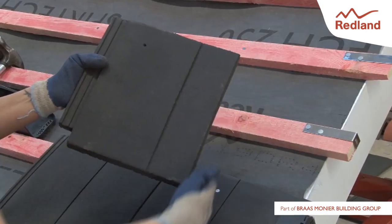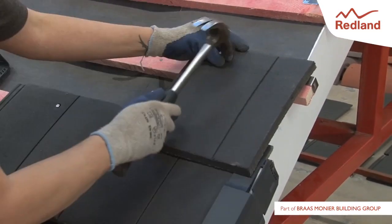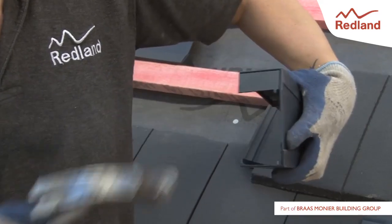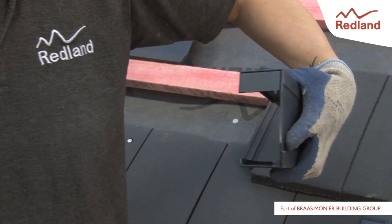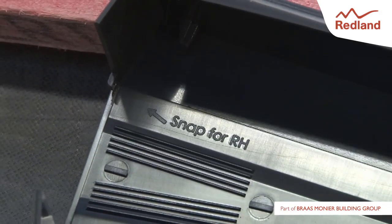On the next course, remember to install a right-hand 3/4 duo plane tile and fit it in place. Depending on the hand of the verge, prepare the ambi-dry verge units by snapping out the relevant section. The text on the inside indicates which is which.